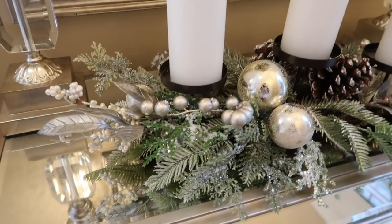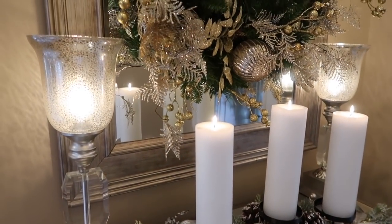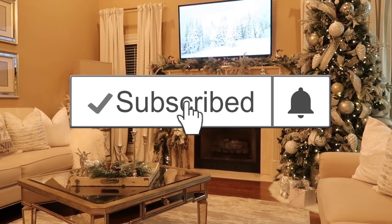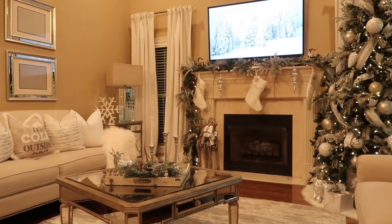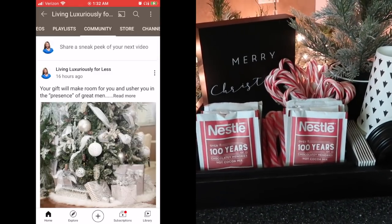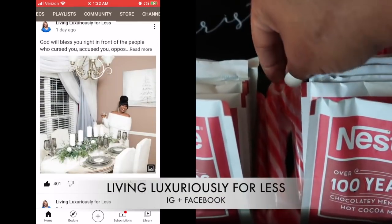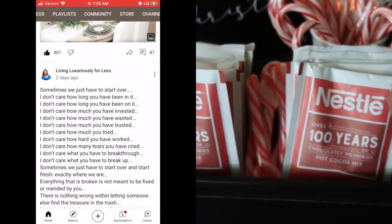I hope you guys enjoyed this video. If you did, please be sure to leave a huge thumbs up. If you'd like to see more content like this, please be sure to hit the subscribe button and make sure your notification bell is turned on. I'm always posting motivation and inspiration in the community tab on Instagram and on Facebook, so be sure to follow me at Living Luxuriously for Less.